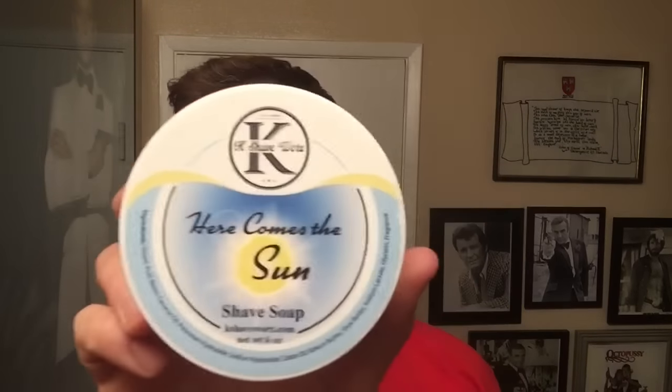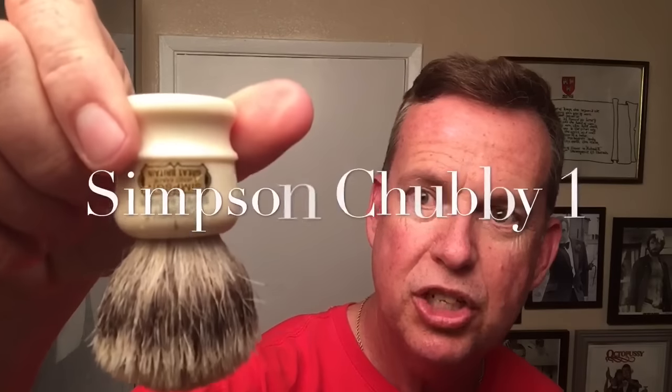I will be using the K Shave Works 'Here Comes the Sun' shave soap today, and I will be using the Fine American Blend aftershave. And for the brush — got it soaking right here — we'll be using the Simpson Chubby T31.